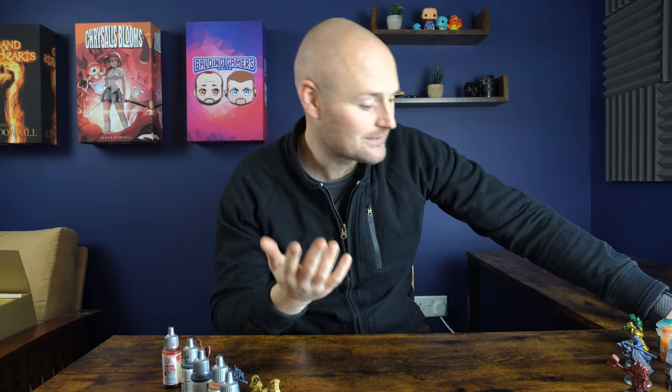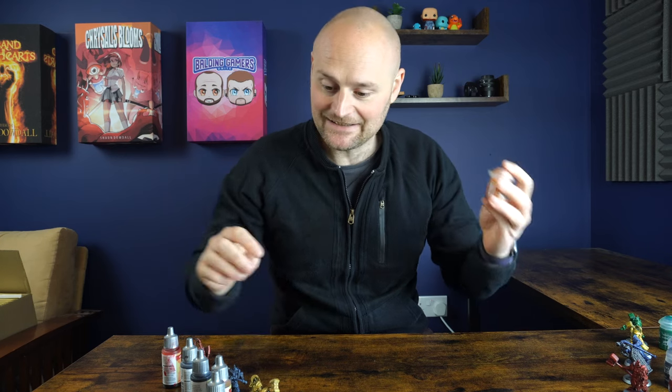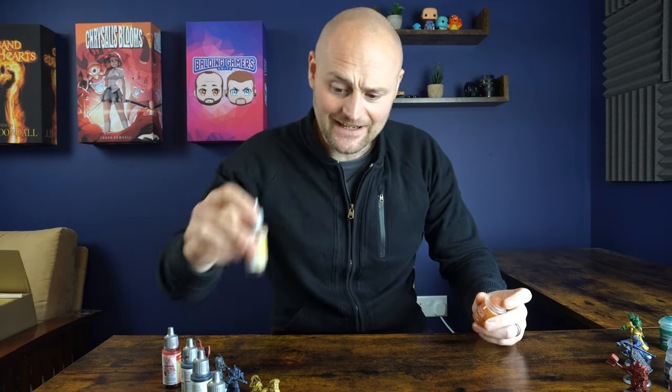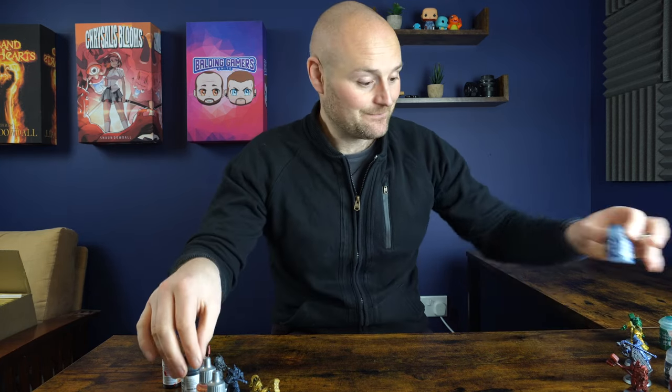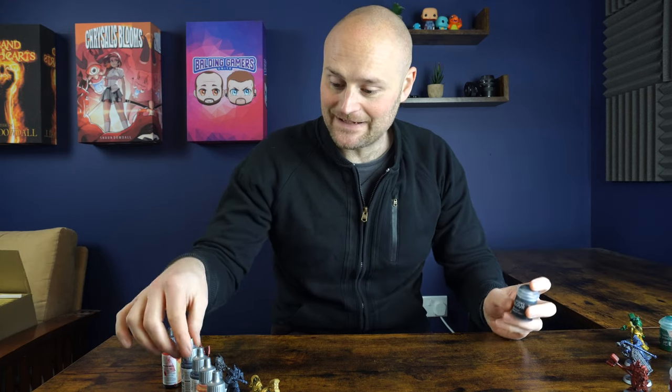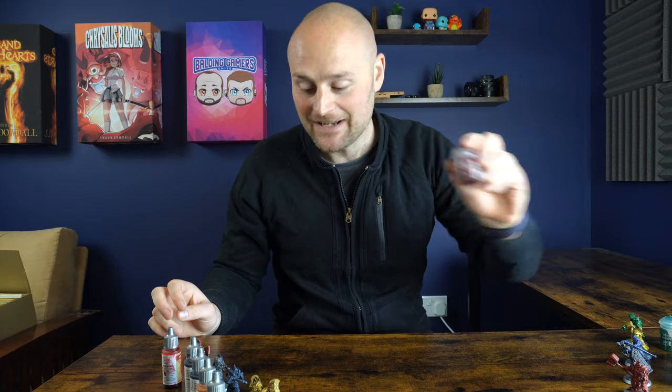For the colors I tried to match the contrast paints as close as I could to the speed paints, making a couple of errors but nothing too glaring. First up was Warp Lightning versus Plasmatic Bolt. Next was Contrast Yanden Yellow versus Speed Paint Zealot Yellow. Then Ultramarines Blue versus Cloudburst Blue, Basilicanum Grey versus Gravelord Grey, and finally Blood Angels Red versus Cursed Blood Red by Speed Painter.